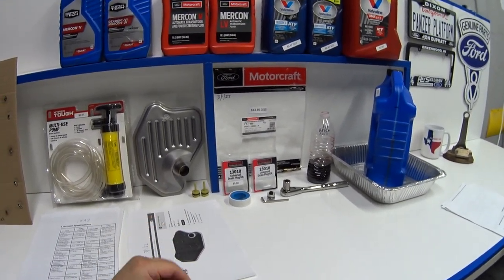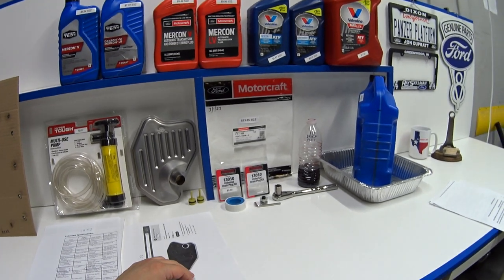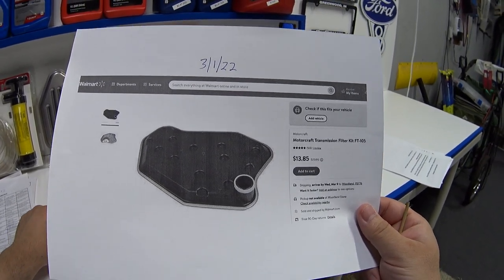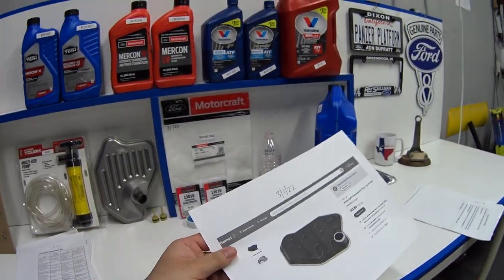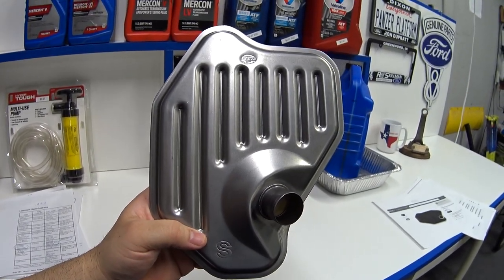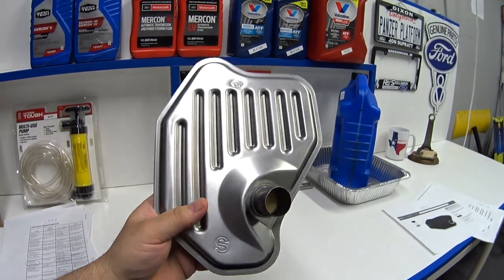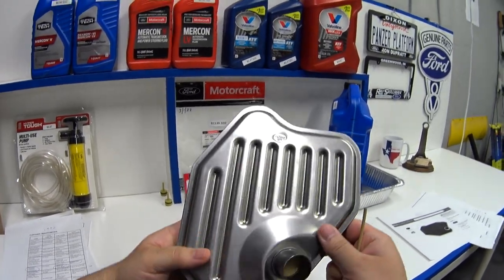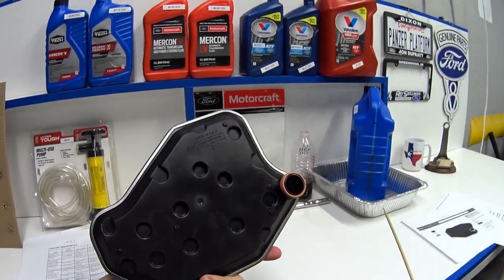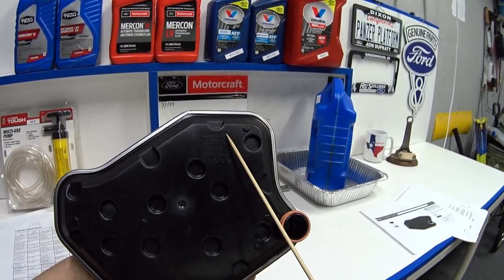Now that our cars are almost one, two, or three decades old you might want to accelerate that a little bit sooner. The filter I'm using is the Motorcraft FT-105 at $13.85 — I got it at Walmart. The FT-105 fits all Panther cars from 1996 to 2011. If you've got a 1992 to 1995 you'll use the FT-100 — I'll put a link to that below. These filters are made by SPX Filtran, who makes a lot of the OEM filters for major manufacturers, and it's made in the USA — the company is in Illinois.